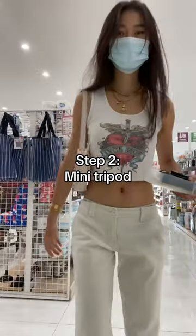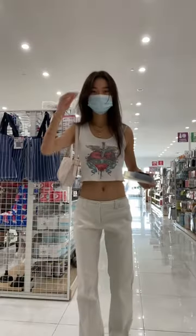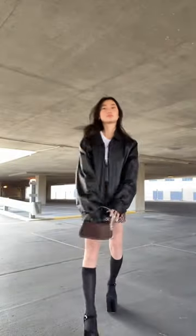Step two: get a mini tripod. I really like this one from Amazon because it's just so light, but now there are so many little gadgets — even smaller — that allow you to stick your phone stand onto different surfaces.